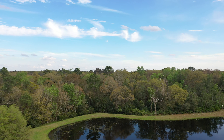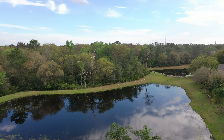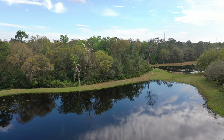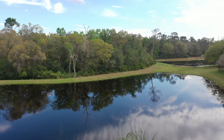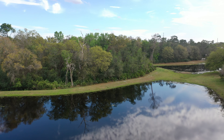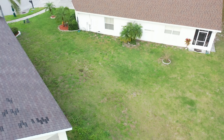There are actually a couple ponds over by my house, which is interesting. I got down and close to a palm tree, and the obstacle sensor kept me from running into it. I love the sensors on the DJI Mavic products.